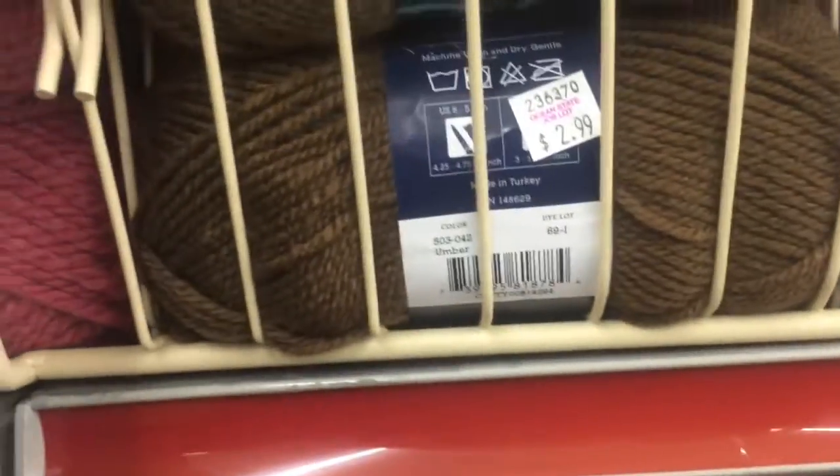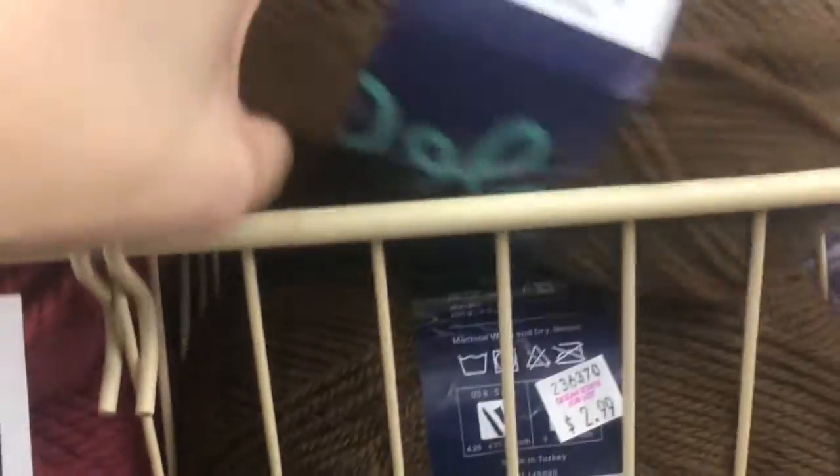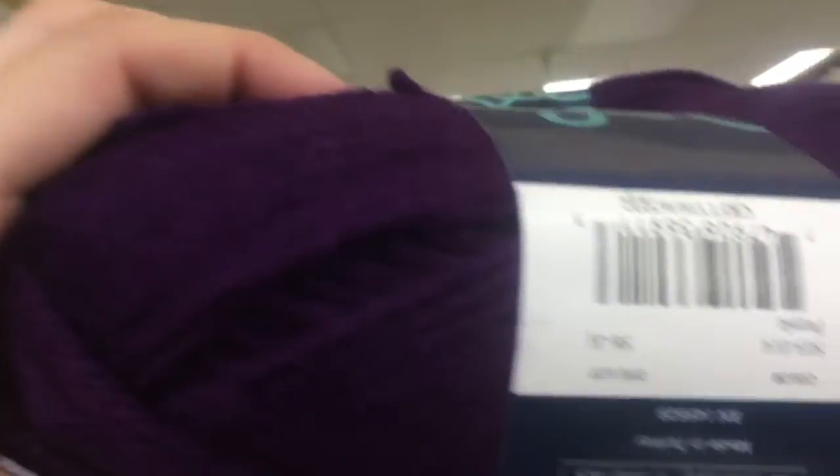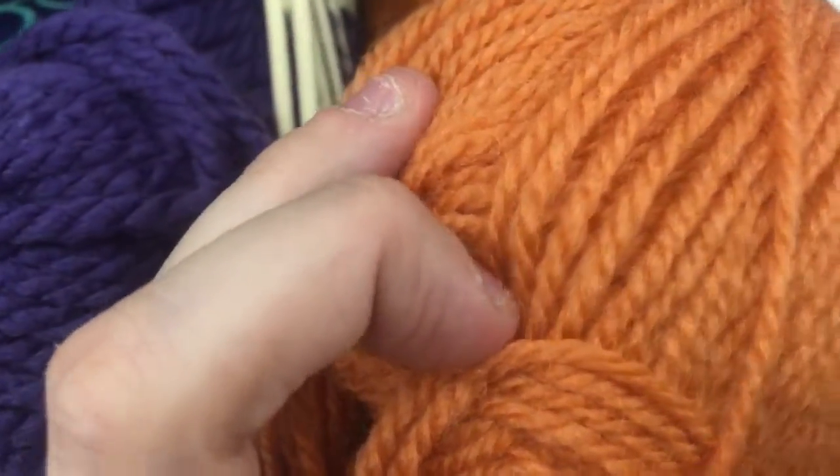Then there is the wool worsted acrylic — 80% acrylic, 20% wool, 216 yards for $2.99. Colors include umber, purple gray, also made in Turkey, purple, eggplant, mulberry, and squash.